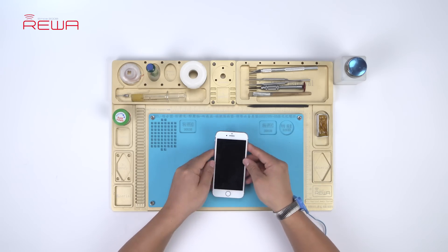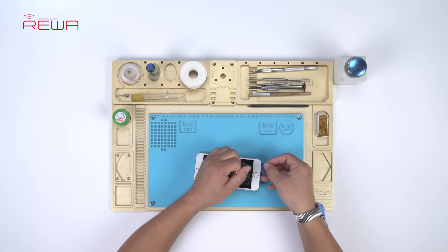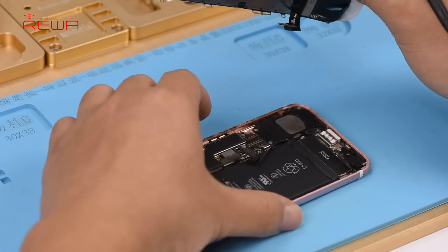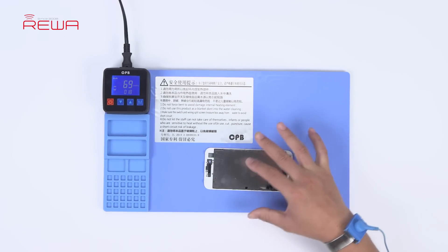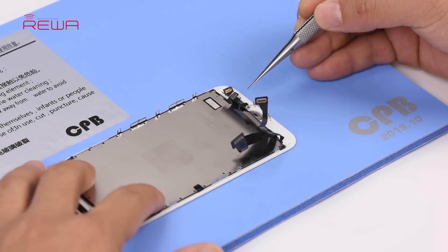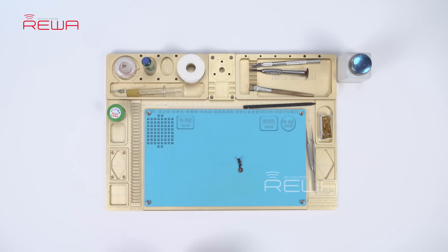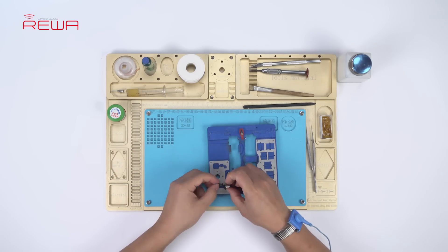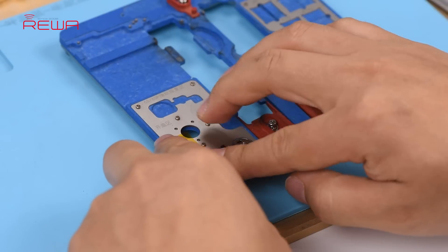Let's try to replace with the new U10 chip and see how it works. The home button cable is secured by double-sided adhesive underneath. Please heat up before removing the home button cable. Attach the detached home button cable to the PCB holder. Secure the cable with high temperature tape.